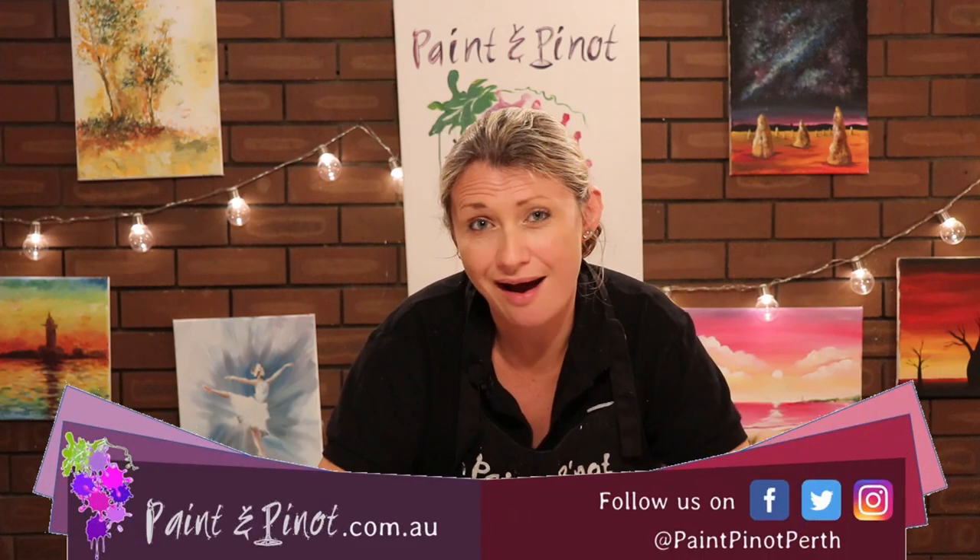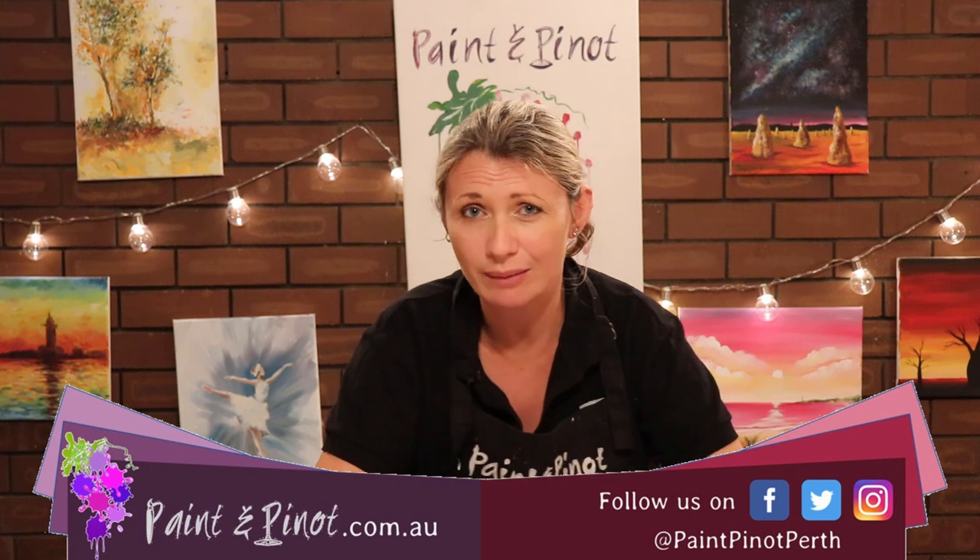How are you going there guys? Emma here from Paint & Pinot giving you some top tips for all things art and design, and today we're talking all about mediums, in particular gesso.